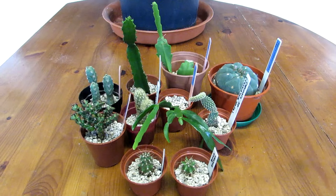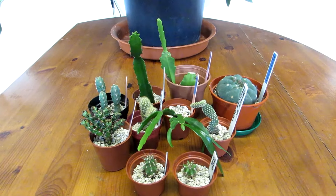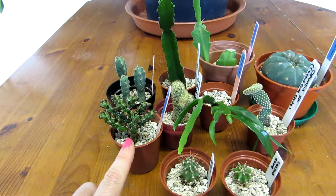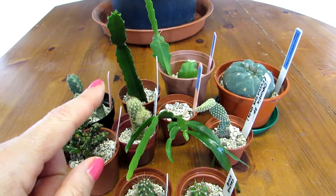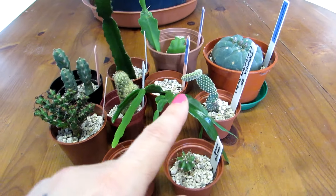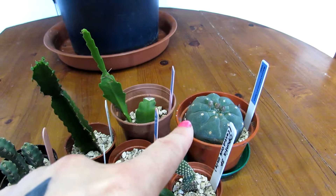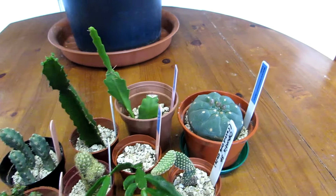So these are the gorgeous cacti all potted up — Euphorbias here, Epiphyllum, Epiphytic Cacti and Ripsalis, cactus seedlings, a little prickly pear, and a beautiful Matucana white flowering albiflora as well.